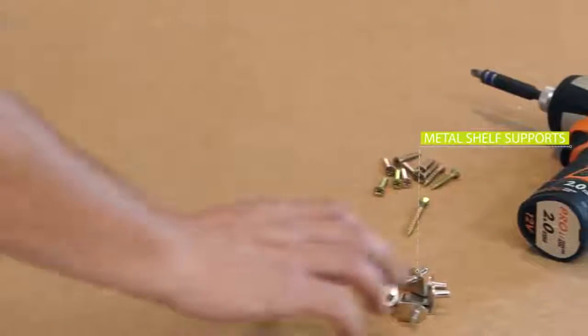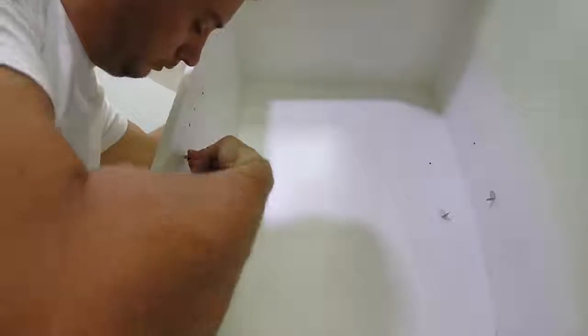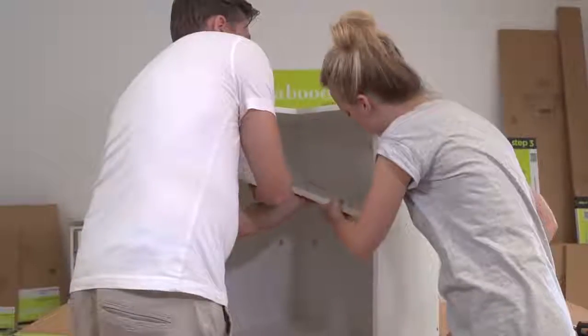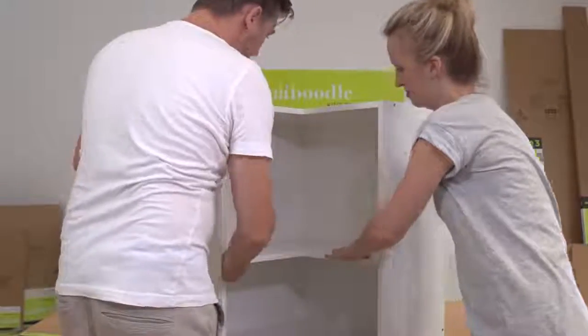To install the adjustable shelf, insert the supplied shelf supports into the pre-drilled holes at the height you want your shelf to sit. Once you've done this, insert the shelf into the wall cabinet and sit it on top of the shelf supports.